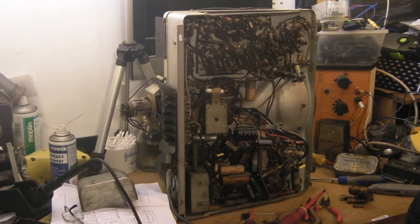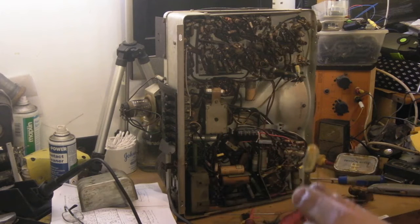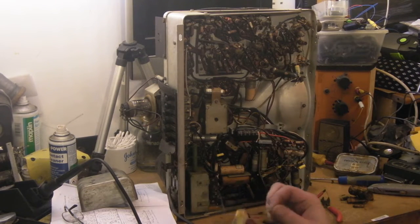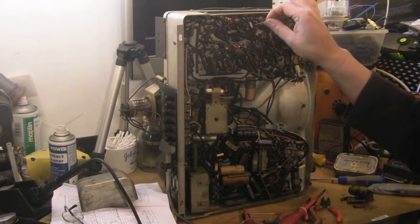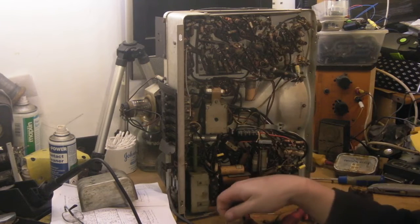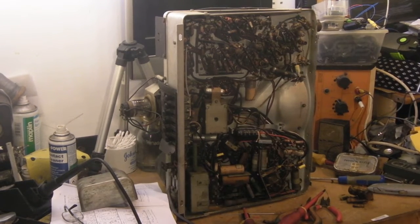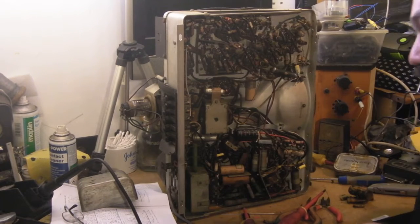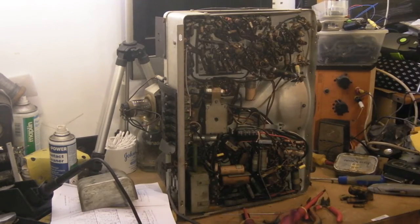I do have them in the 1000 volt rating as well, but if you see the size difference — these are a lot easier to fit in this part of the circuit here in the chassis. They've still got a higher voltage rating than the originals that were taken out. I know they don't look 100% original, but I still think these are the better substitutes, especially when it's really tightly packed in like this.